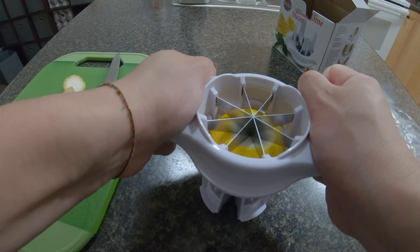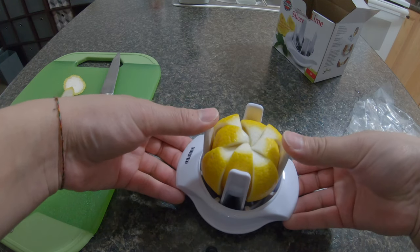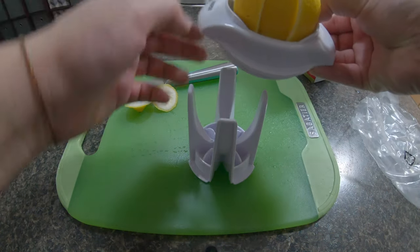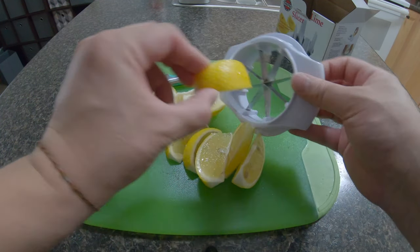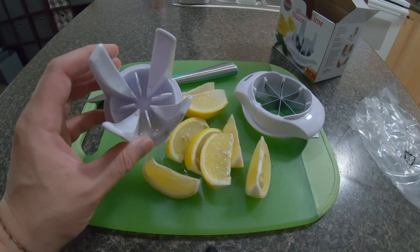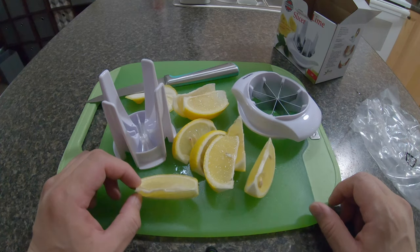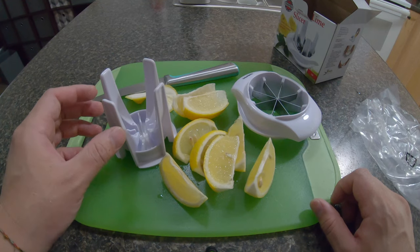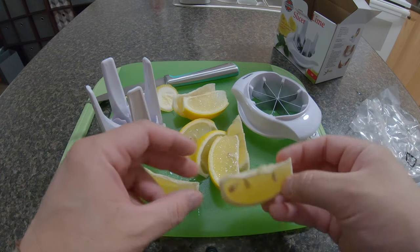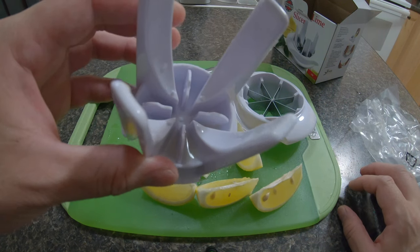Just have to press it down. Put it on the cutting board and open it back out. So it does slice it, but when it comes to a big lemon you have to really push it in there and push it all the way down with some heavy force. This is not designed for a big lemon — it's only designed for a small size — but from the look of it, it does slice it out. That's pretty cool. You can see there's some juice in there too.